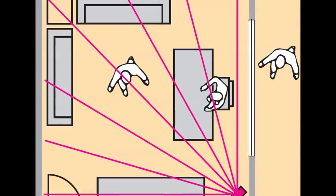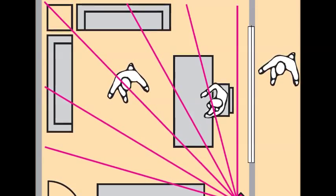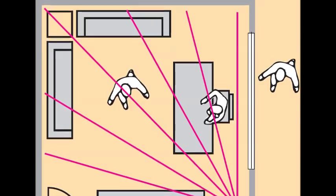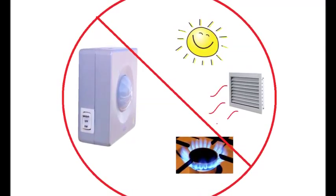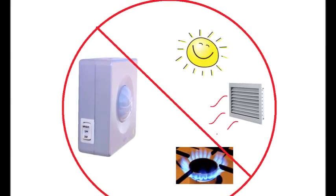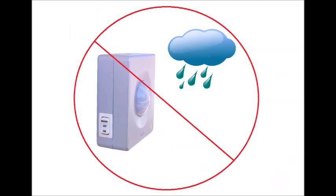The detector can see through glass and reflection, and should be pointed away from thin partitions and windows which may introduce spurious movement. Also make sure that the sensor optics do not face direct sunlight, hot air vents, or areas of intense heat. The sensor should also not be exposed to any direct water.